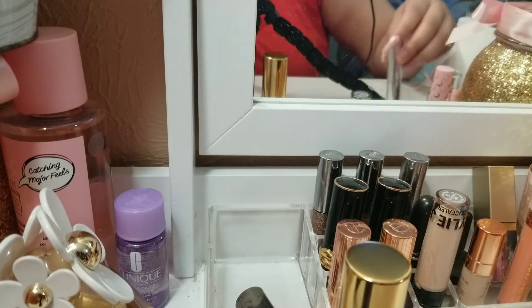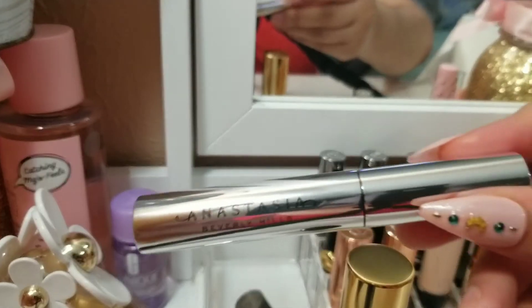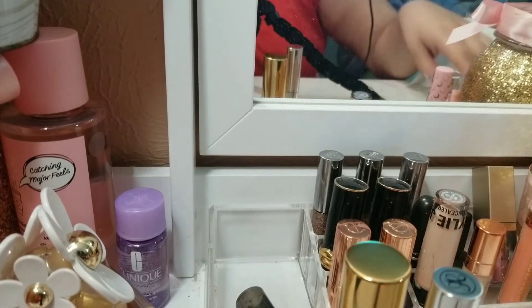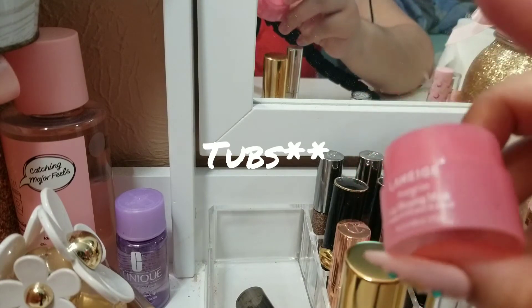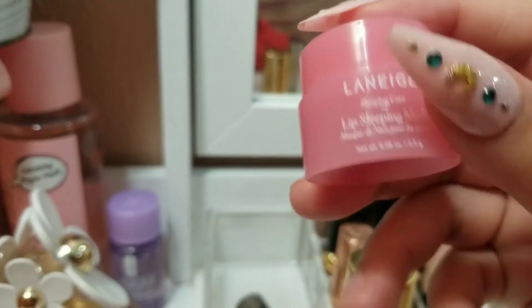The next one — this is a full-size brow gel by Anastasia. I just finished a mini, so now I want to go through this big guy. That will be our fourth item. And then our fifth item is this Laneige lip mask. I've been through several of these little tubes and I want to also pan this.